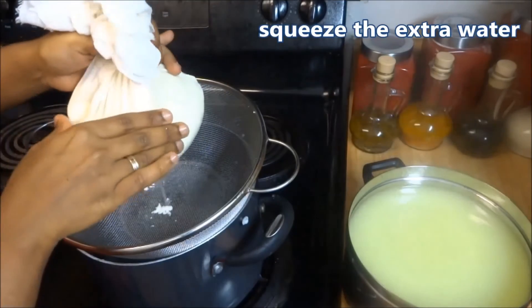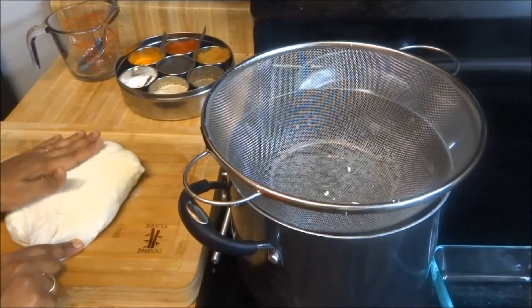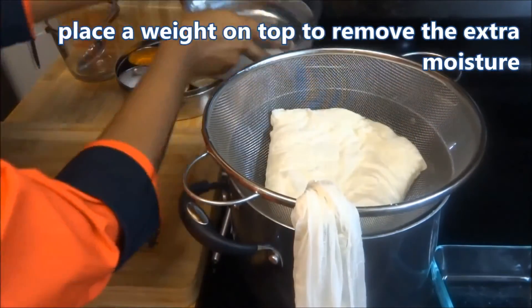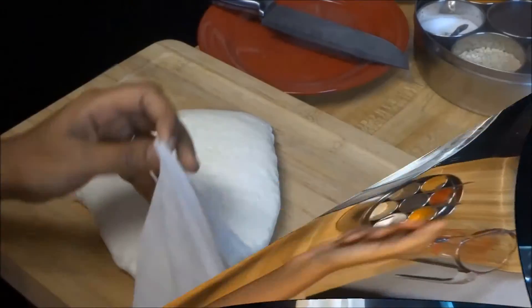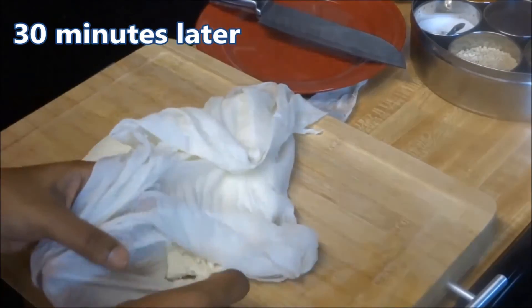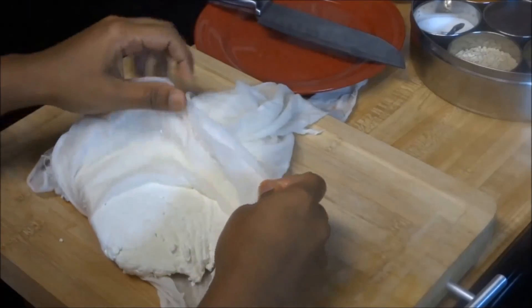Now squeeze out the extra moisture, make it into a rough rectangular shape, and place a weight on top. After 30 minutes our paneer is set. Now let's cut it into cubes.